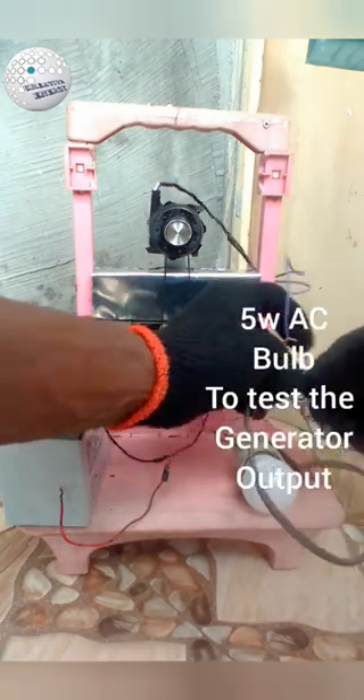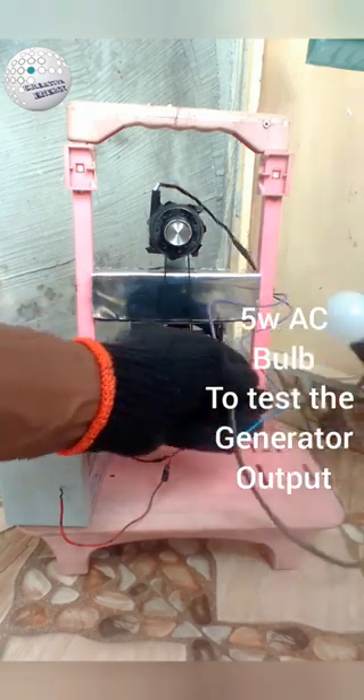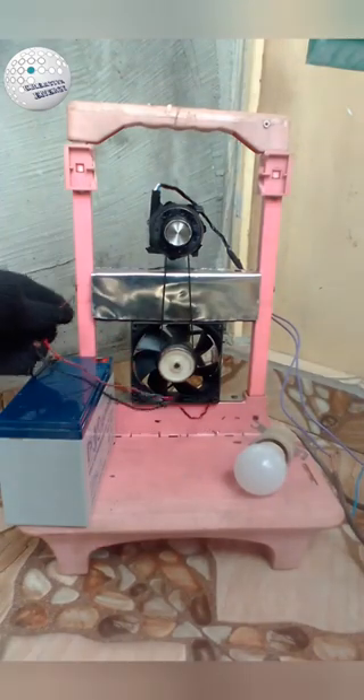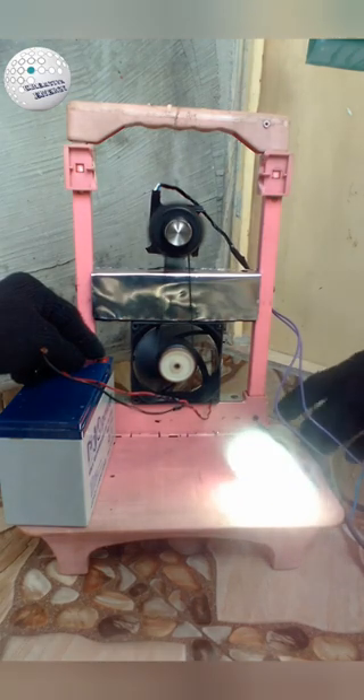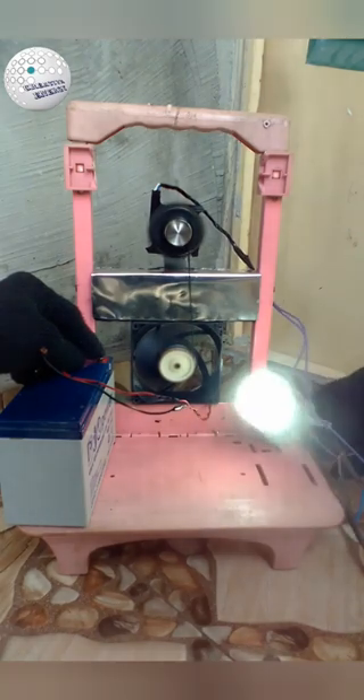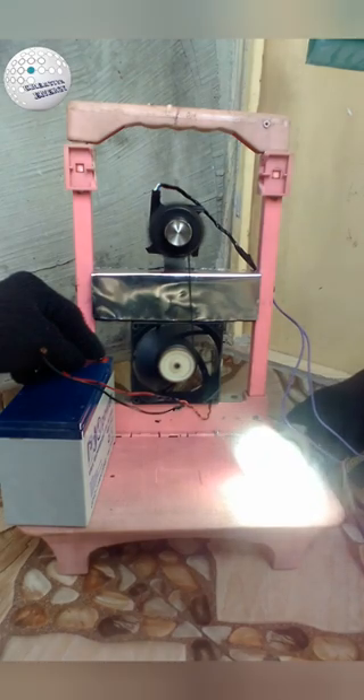The output produced from the generator is 25 to 26 volts AC. We make use of a bridge rectifier to convert the AC to DC. We also make use of a pulse generator circuit to pulse the voltage coming out from the generator into a second battery and also charge the drive battery. This generator runs for weeks and months without the driving battery dropping any voltage.